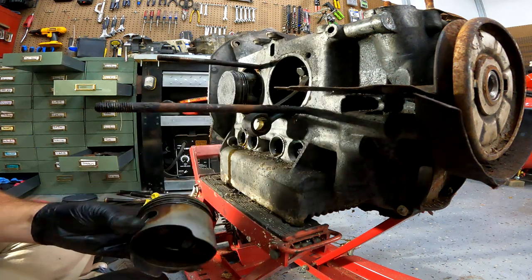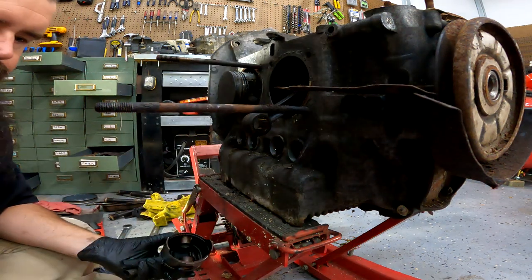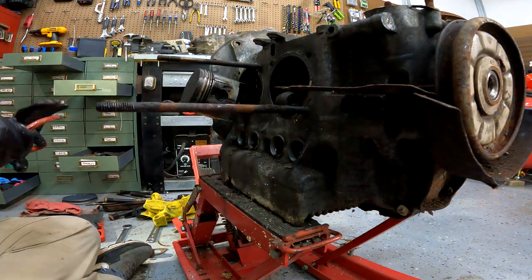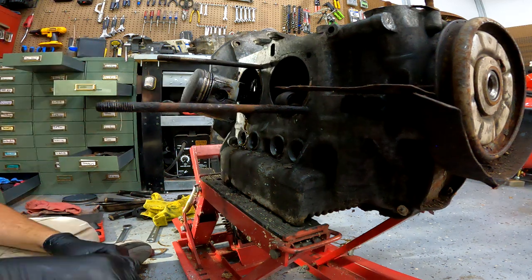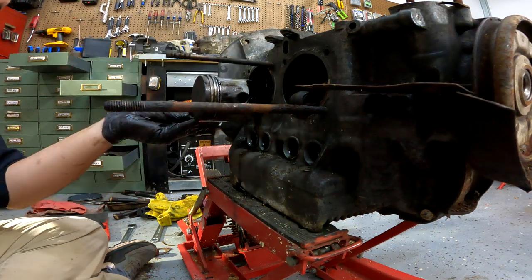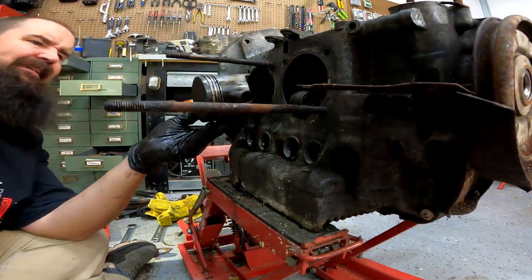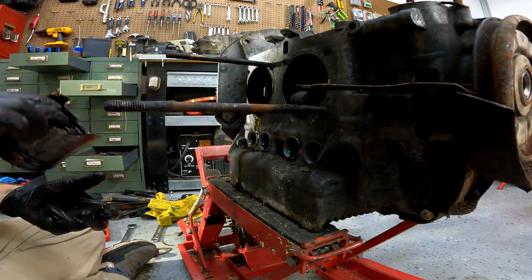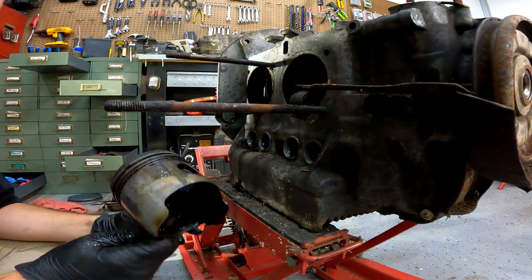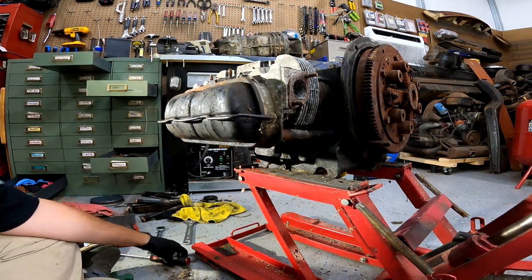There we go — one piston head off. That was number four. Do the same on this one. There we go — number three. Alright, time for number one and two.